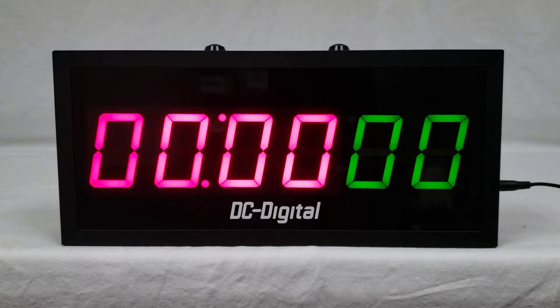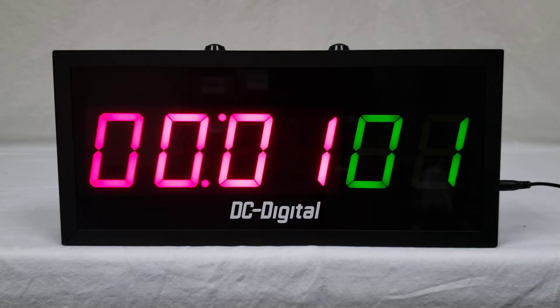The first function on this is going to be start. The start will increment the counter by one and start the timer counting up.